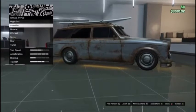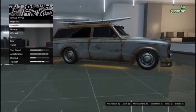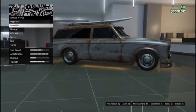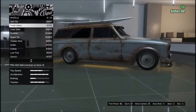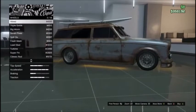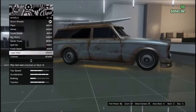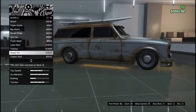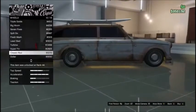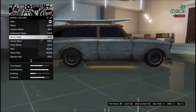Benny's Originals are only at Benny's on old Benny's cars, so I can't do that on this car. Let's try to find one. I don't want it to look too stupid, so let's do this one.